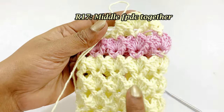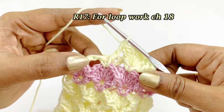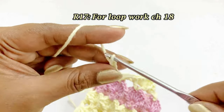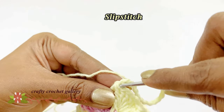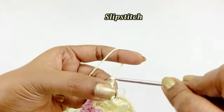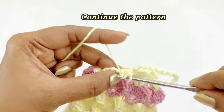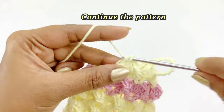Now we are in the middle of round 17. After working the front post double crochet together, work a loop by chaining 18. After completing chain 18, slip stitch in top of the chain. Then continue the same pattern: after completing one front post double crochet, work in the chain 2 space — 3 double crochet, chain 1, 3 double crochet — followed by one front post double crochet together. Repeat this pattern throughout round 17.